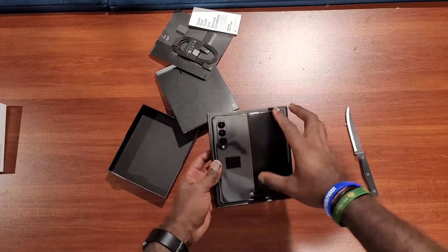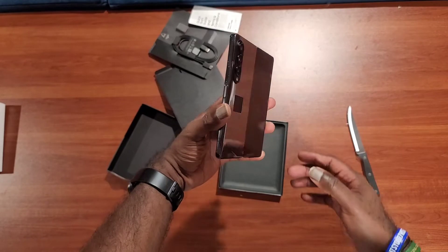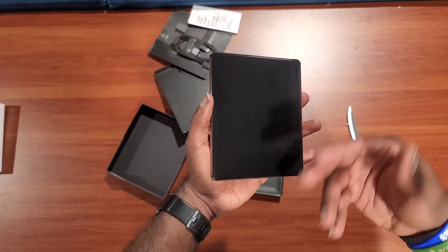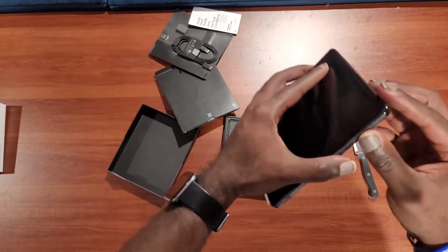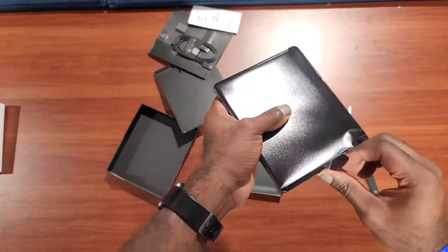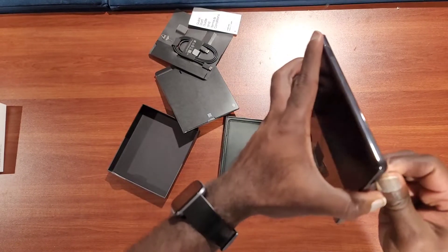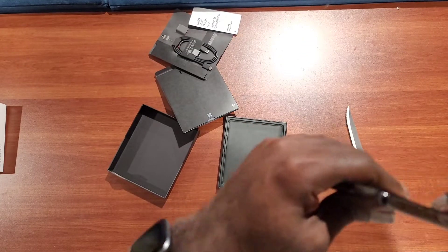I went with the all-black fold. I thought about going beige but I wasn't sure with the coloring — I didn't know how it would look in a real-world environment. In the pictures I'd seen of the beige phone, it kind of looked like the hinge was gold, and I really didn't like that. Even though I'm having a case put on it, which will probably be one of the next videos, I really didn't like that gold standing out.